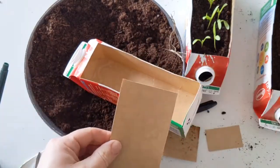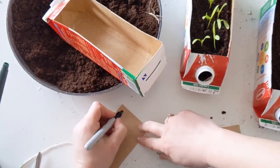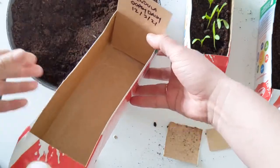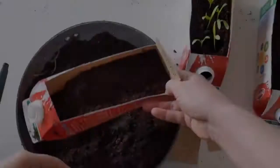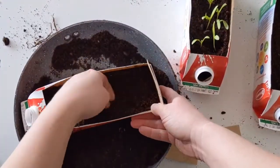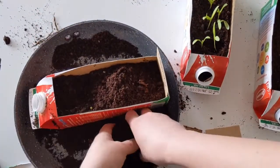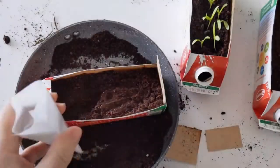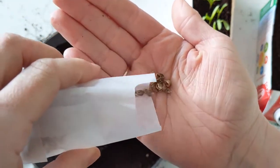We're going to use that spare panel as our plant label, so I'm just trimming it down. While our hands are still clean, we can write the name of our seeds and the date on it, then pop it in at the back of our seed tray. Then we start filling the tray with compost — fill it up to the top and press it down, particularly in the corners. This is important because it helps the seeds soak up water evenly; if the soil is too loose, the seeds can't absorb water properly.